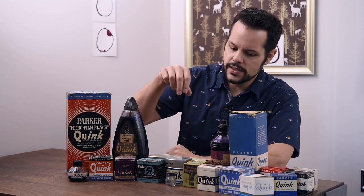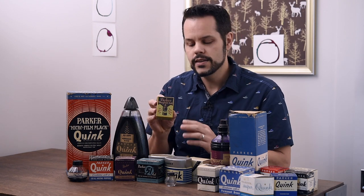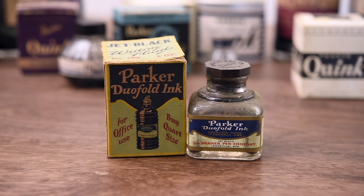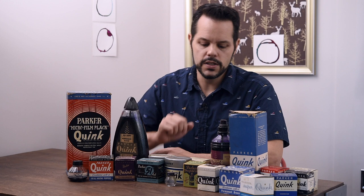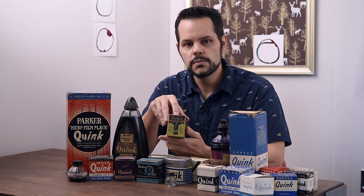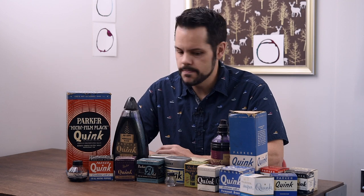I want to start with the oldest Parker ink that I have, and that is the Parker Dual Fold ink. This is not Quink — it was made before Quink existed and was marketed with Parker Dual Fold fountain pens. They also had just 'Parker ink,' though I don't have a bottle of that. The Dual Fold ink was made throughout the 1920s until Quink started being produced. Parker started making ink around 1917. Waterman was making ink before Parker, but Parker definitely has a pretty good history with lots of collectible inks.